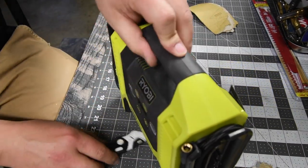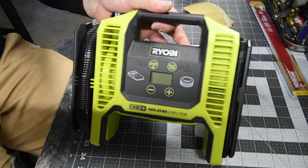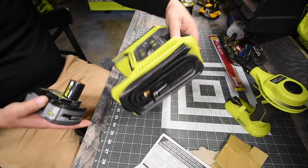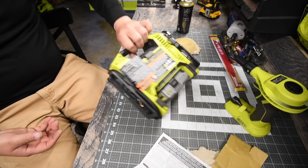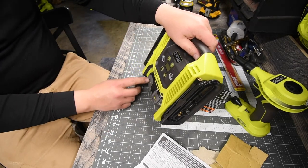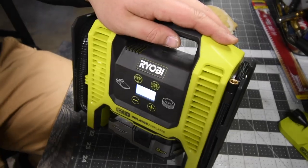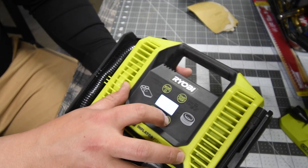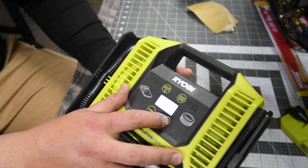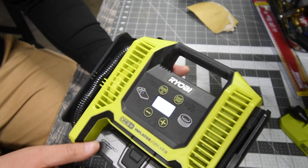Whatever's gray on the unit is a rubber molding, which is nice. There's a mode and power button. You can set it to the PSI you want — mine is going to be 35 PSI. And there's a start and stop button. Let's test that out in a second.